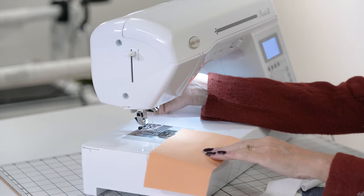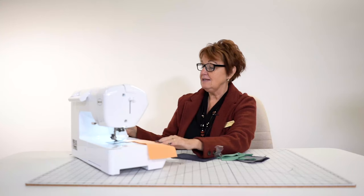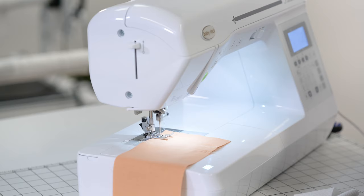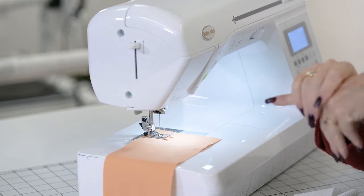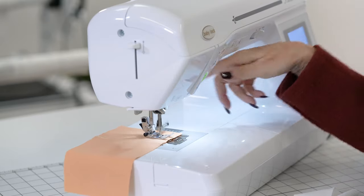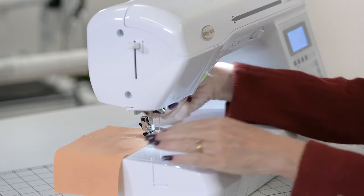Now watch this. I've got two little buttons that tell it to automatically reverse whenever I start and end, and to cut whenever I end. So the joy is: I put my presser foot down, watch my hands, go forward — it goes back three stitches. Notice the reverse never puckers. I want to stop, so I put it on reverse. My hands are off. It stopped, it reversed, and it cut my threads.